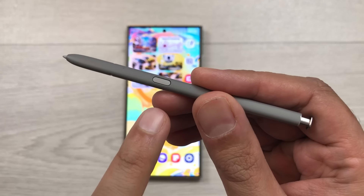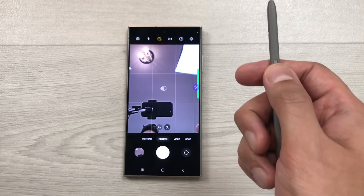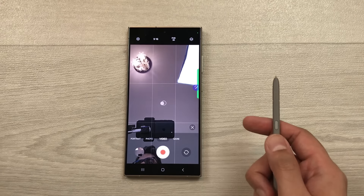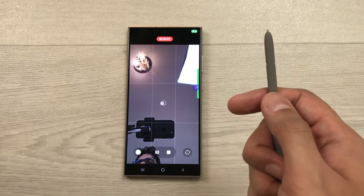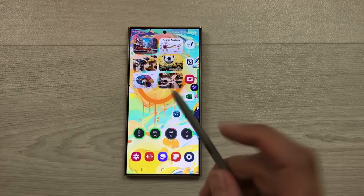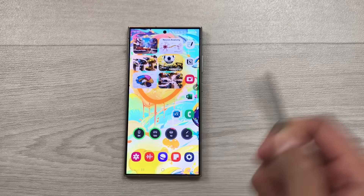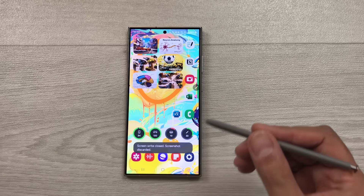The next tip is about S Pen air actions. Press and hold the S Pen button to open the camera. Press the button again to take a picture. To switch to video mode, press the button and do an air swipe gesture. Press to start recording, press again to stop. You can also swipe for more options and navigate between modes. You can also use the S Pen to take a screenshot by pressing the button and doing the corresponding air gesture.